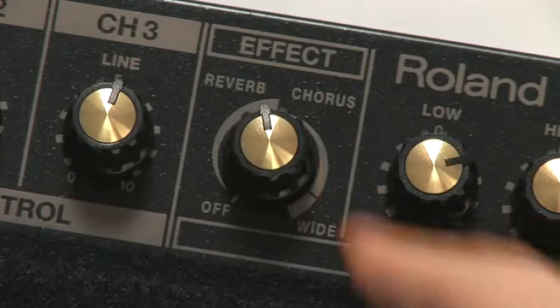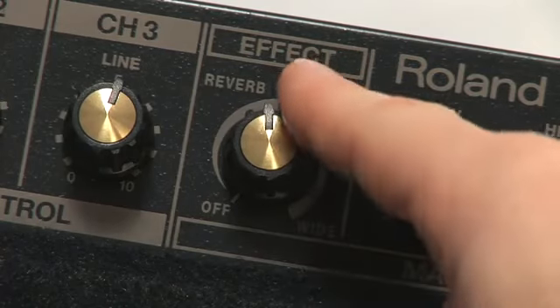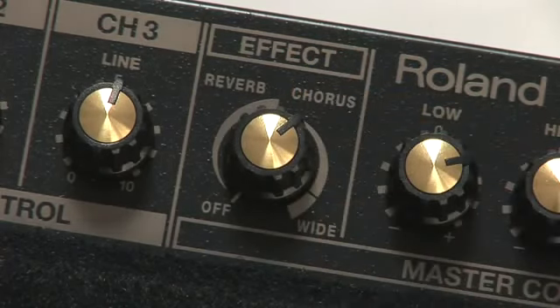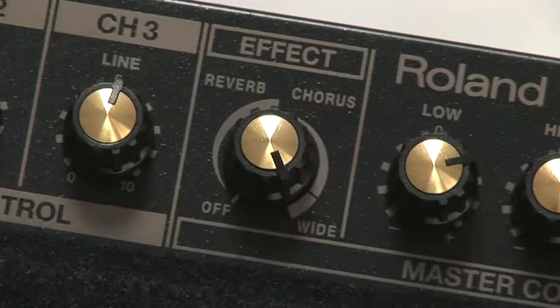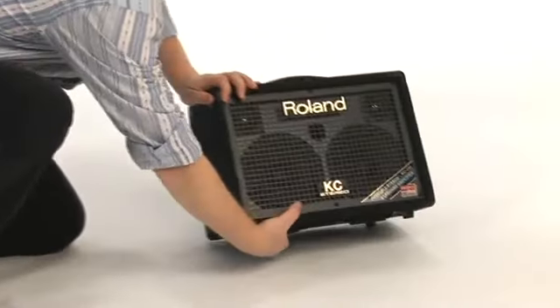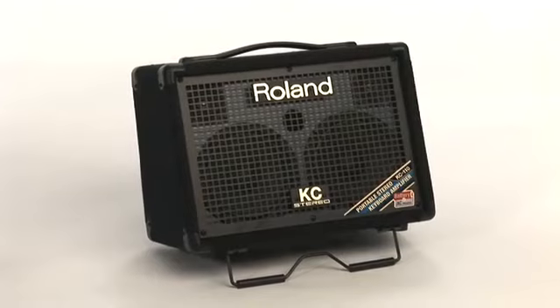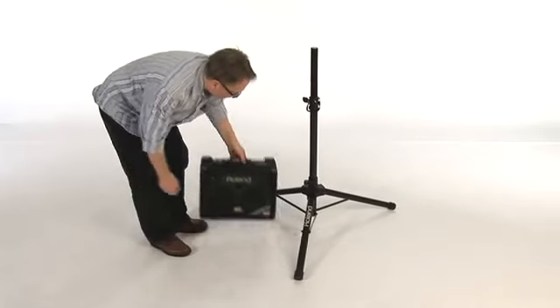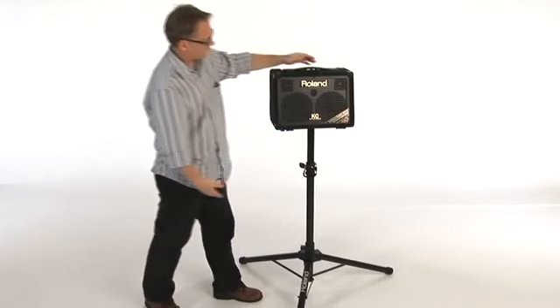To sweeten your sound, the KC 110 features classic Roland DSP effects. Dial in a little reverb to add some ambience, or some chorus for a lush stereo sound. There's even a special wide chorus effect that makes this little amp sound bigger than it already does. To help with sound projection, there's a built-in tilt-back stand that points the speakers upward, great for when the amp is used on the floor. There's also a pole mount that lets you mount the amp on the optional STA95 tripod speaker stand for maximum coverage.